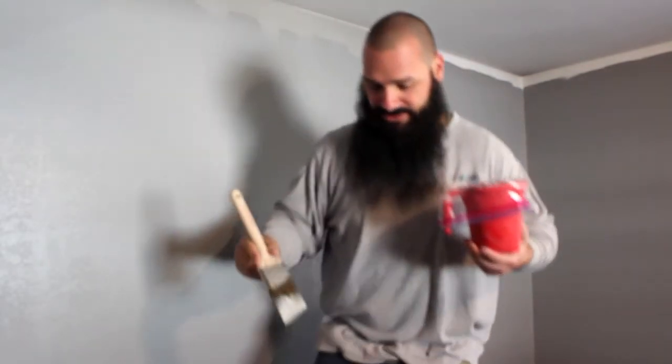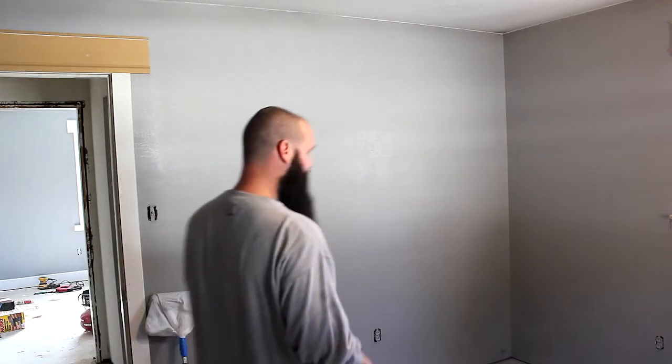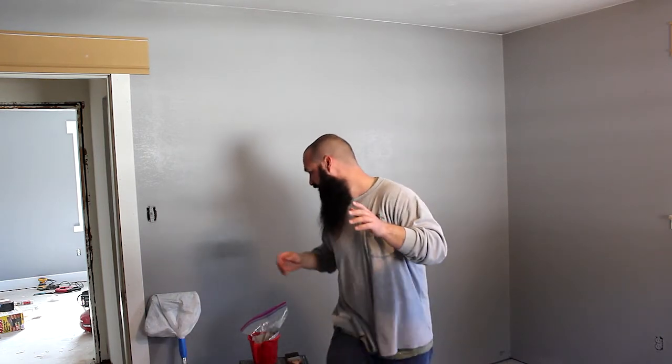I'm sure you all don't want to see me cut in this entire room, but thank you all for watching — I've got more tips. Alright, so I'm done cutting in. I don't know if the camera can pick it up, but those cutting lines are awesome. They are straight. They look perfect. I'm very happy with myself. A couple more tips before I let you all go.